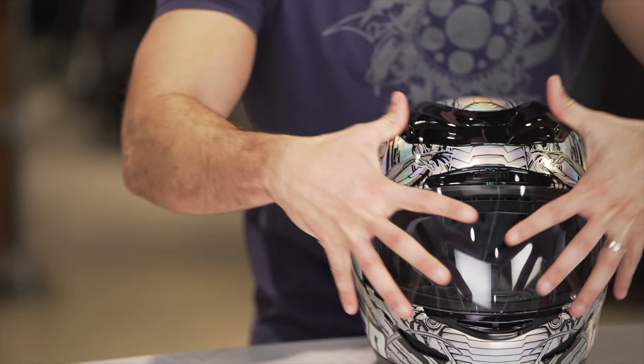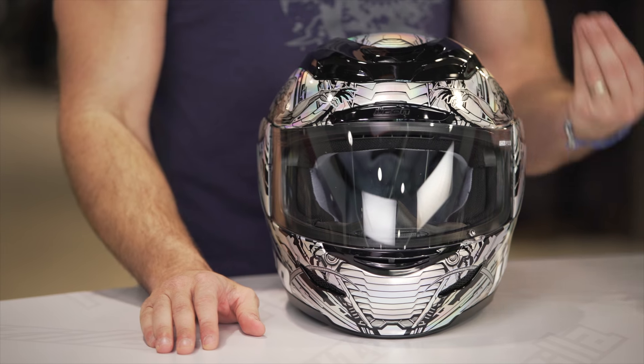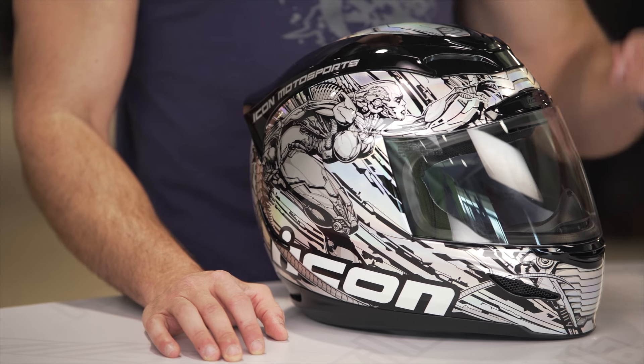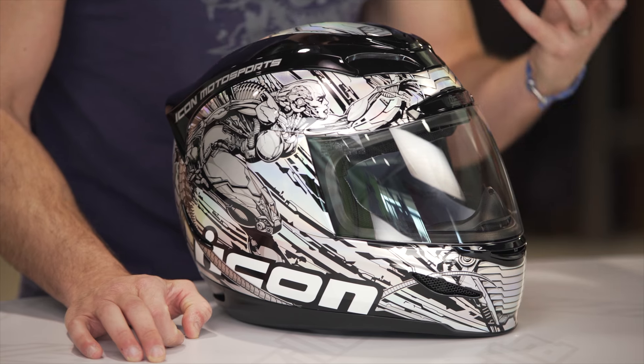If you look at it straight on, you see how it kind of envelops coming back from the chin bar. You see a bit of what seemed to be mechanical scales. This is a graphic we've seen — it's one of our favorites from about a decade ago. It's very cool that Icon brought it back on what I consider to be one of their premier helmets, coming in just under the $300 mark. Very, very attainable for a wide set of riders, and it has a very aggressive feel.